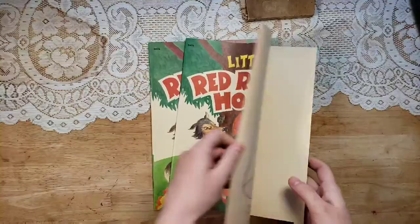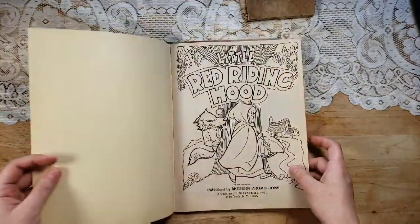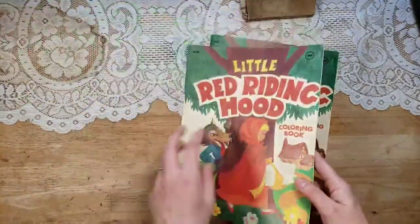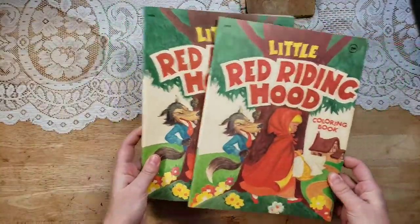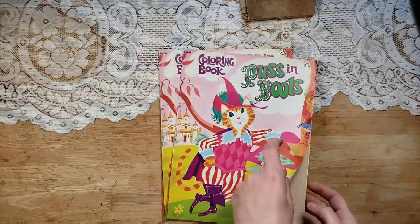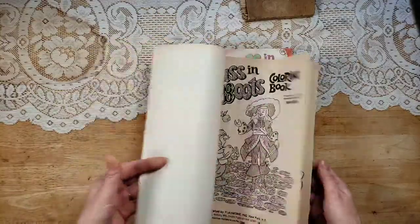I have two Little Red Riding Hood — really cute, The Story of Red Riding Hood. There are quite a few pages in here. I'm not sure of the date on this one, but obviously it's in the same date range, probably the sixties. They're both very clean and I don't see any coloring. So there are two of those. And then I have two Puss in Boots from 1975 — The Story of Puss in Boots — and these look pretty clean too. I don't see any coloring.